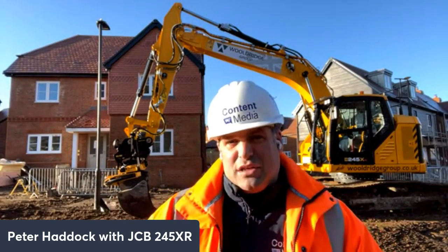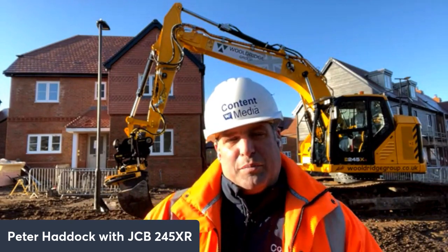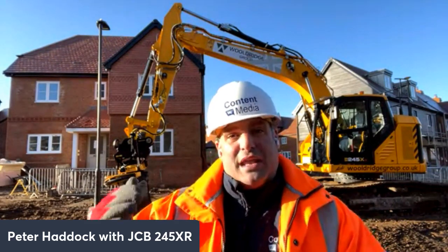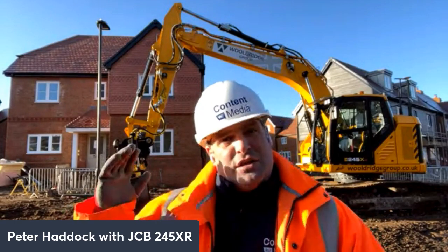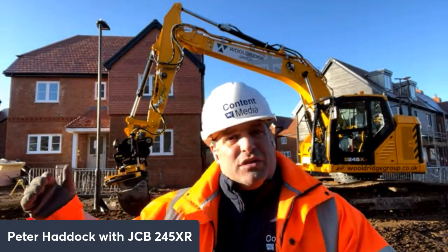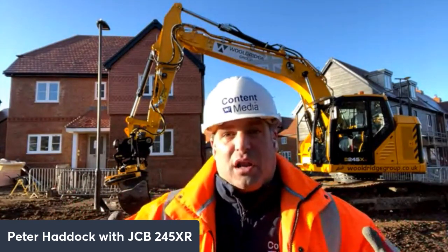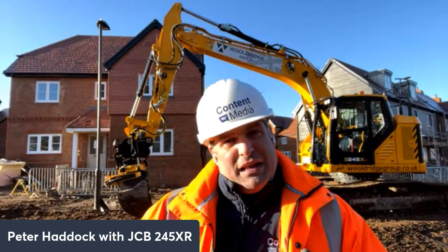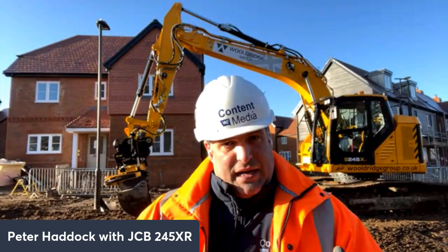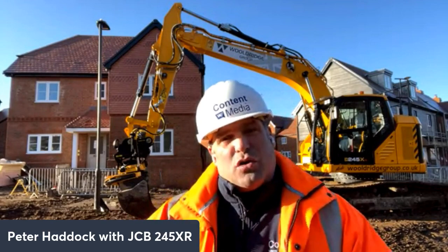What's really interesting — I've been here this morning looking at this machine. There is a difference with the 245 from the previous 220 model, and that is it's a reduced tail swing. We're on a really, really tight site here. There are things using the road outside here whereby the machine is in a really tight, confined space. I've been taking pictures with railings very, very close to it. And so fundamentally, this is a big machine — the power is needed to do the work on site here.